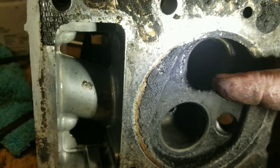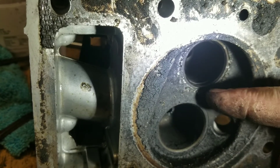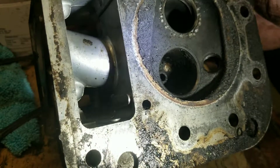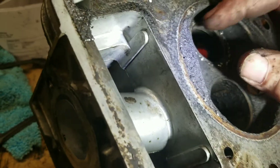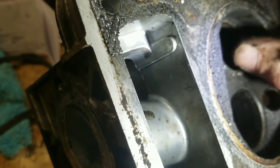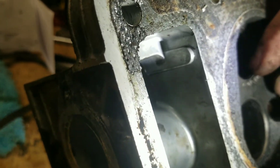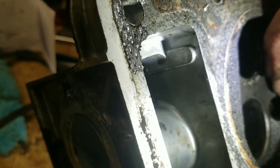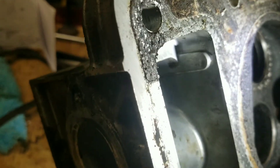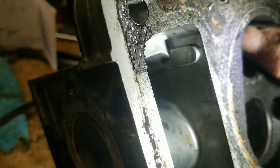Anyway, you can see the divots real good now with that light — all the way around there. I missed a little spot there, but you go all the way around it. I didn't get this side very well, but you get the idea. You go all the way around it, and it was actually mushrooming out a little bit. I did get the seat surface right there in one spot — you've got to be careful with that. Basically what you're doing is smashing that aluminum back down to hold that seat in place.